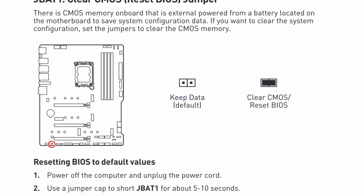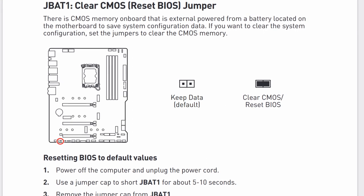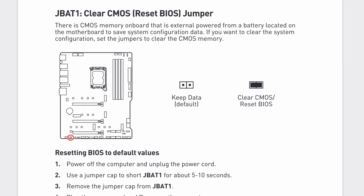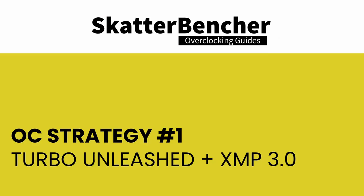Now let us try our first overclocking strategy. Before that, make sure to locate the clear CMOS pins on the motherboard. Shorting them will reset all your BIOS settings to default, which is helpful if you want to start your BIOS configuration from scratch. However, it does not delete any previously saved BIOS profiles. The clear CMOS pins are located in the bottom left of the motherboard.